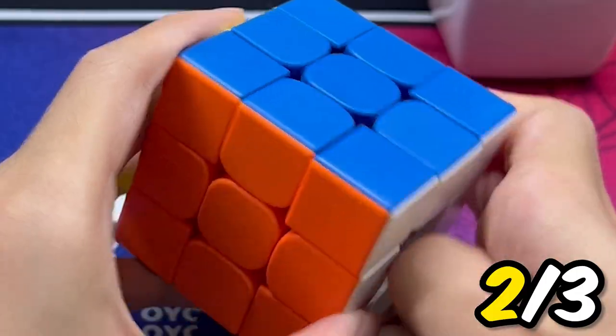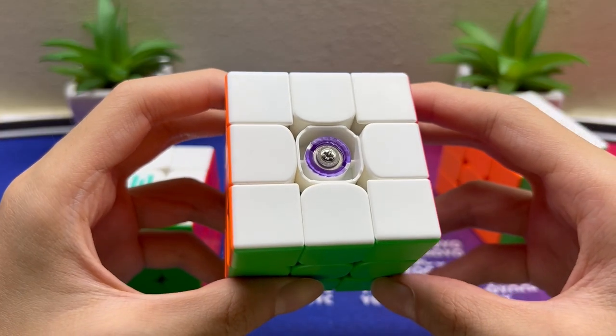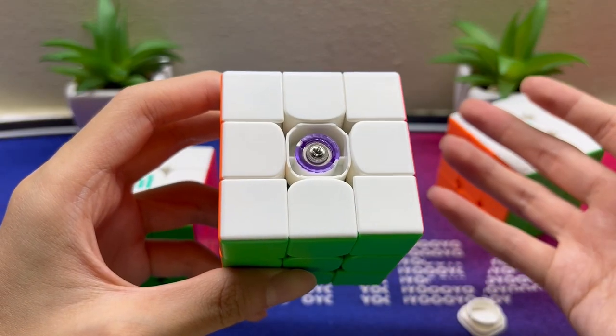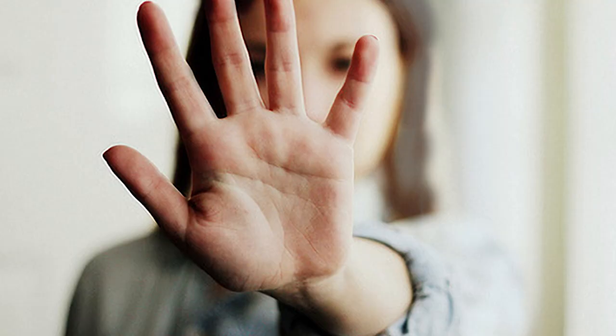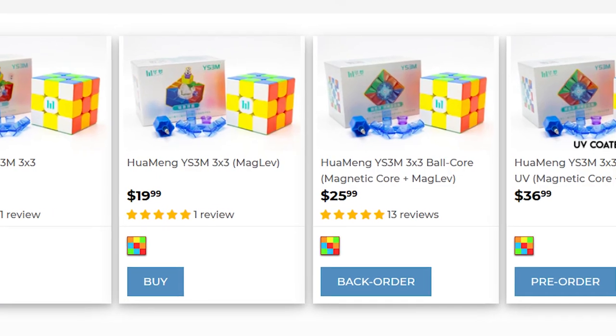Here is the standard, and here is the ballcore. For the axis distance and spring compression, the axis distance is still the traditional screw, like for all Moyu cubes for many years now. The spring compression is basically just nine settings. We actually call it the magliff compression for the other two cubes, because we have magliff.